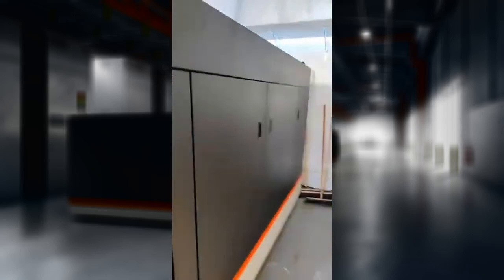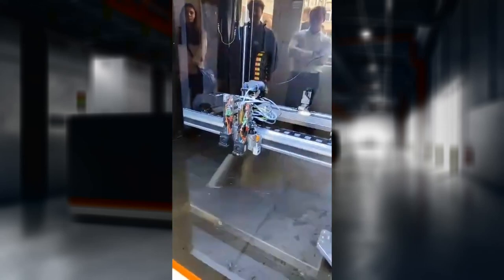As you can see, the size of the machine is not small — we've got a cubic meter of build volume. Let's go and have a look inside one of them.